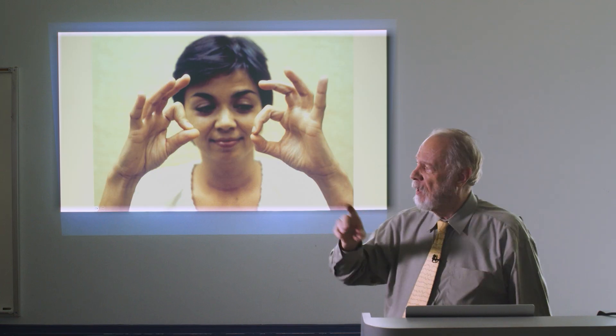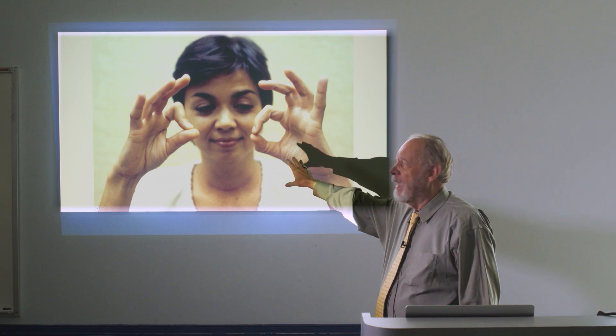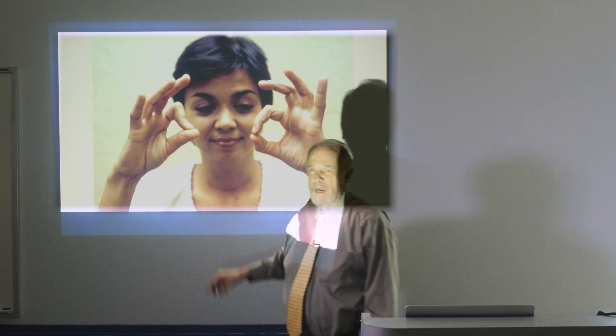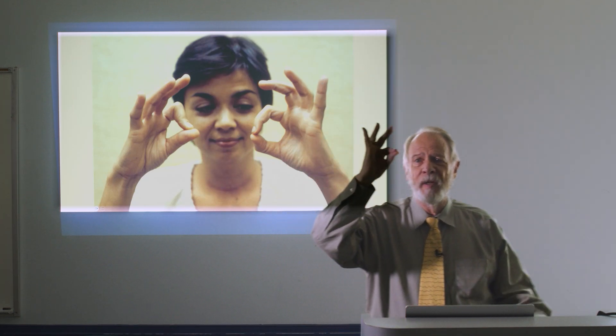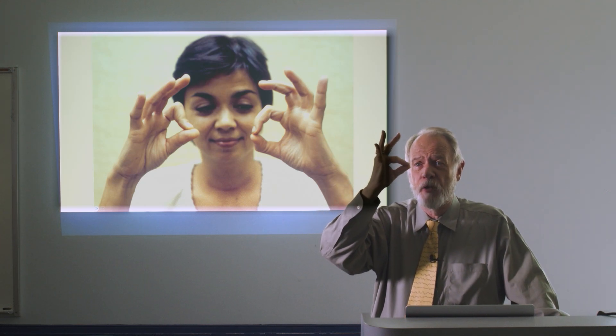Today we're going to discuss the okay sign. The okay sign is kind of an opposite sign — it's the inability to make this okay motion, which requires touching the tips of the thumb and index finger together. This young lady has a normal left hand and is trying to make the same motion with her right hand, but she can't flex those two joints, so she winds up touching the pads of the index finger and thumb together, forming a sort of triangle.